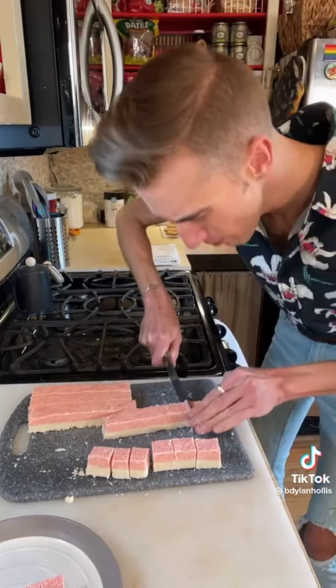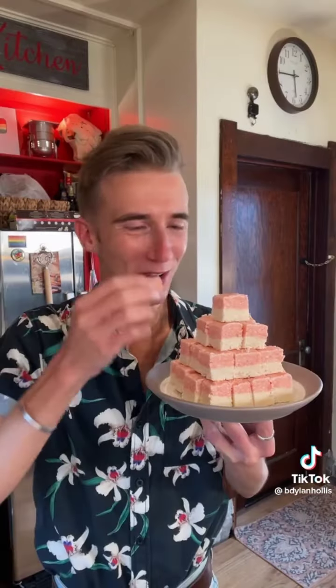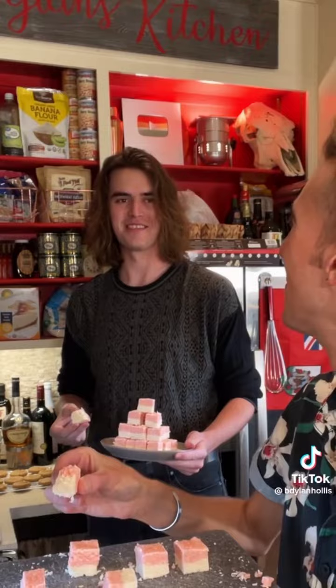These are just lovely. What do you think? There's no ice in these. The perfect summer candy.